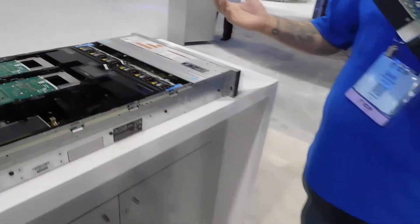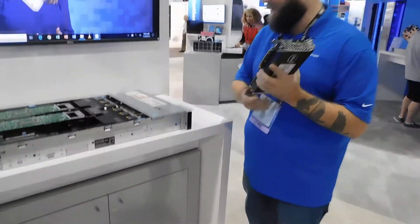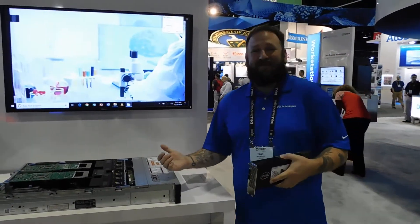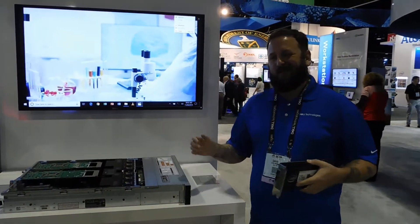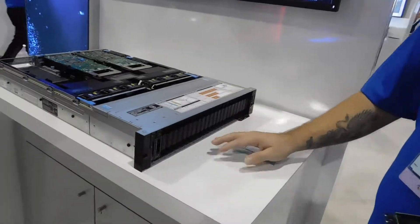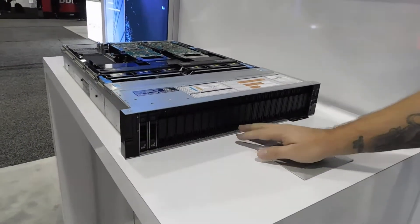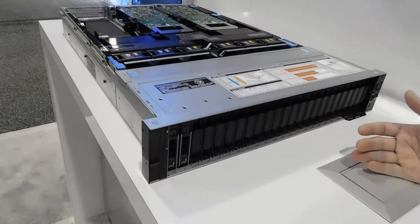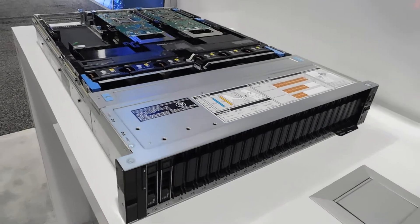The XD part — all in the name — stands for extra disk or extended disk capability. We'll go with extra disk, it sounds better. Up front here you have 24 2.5-inch drives, a full complement of SAS, SATA, and NVMe drives, giving you both performance and capacity as needed for your demanding workloads.